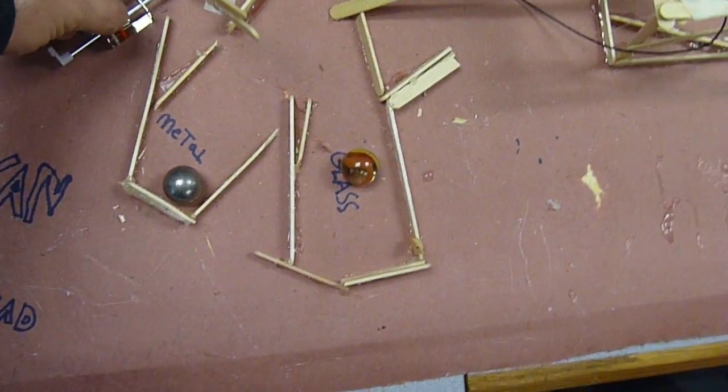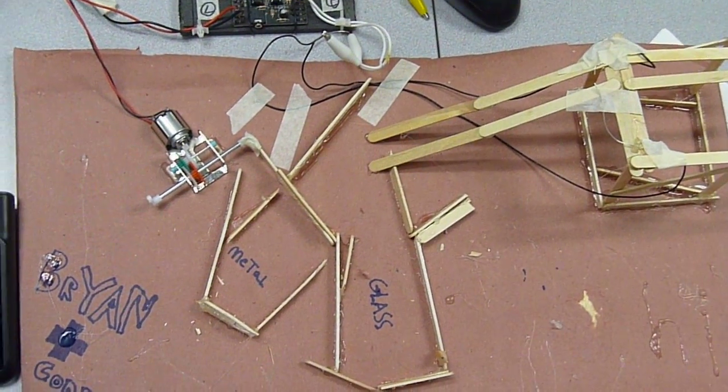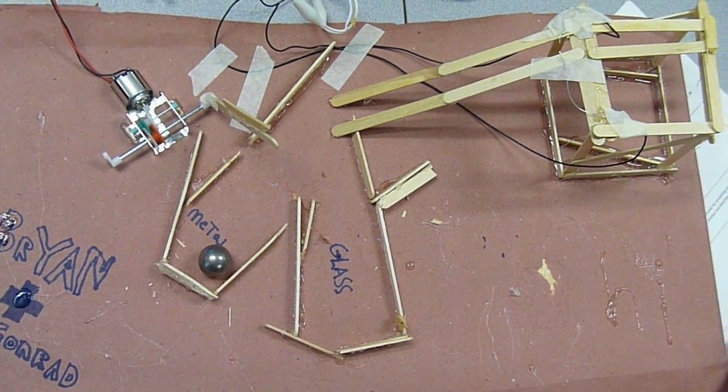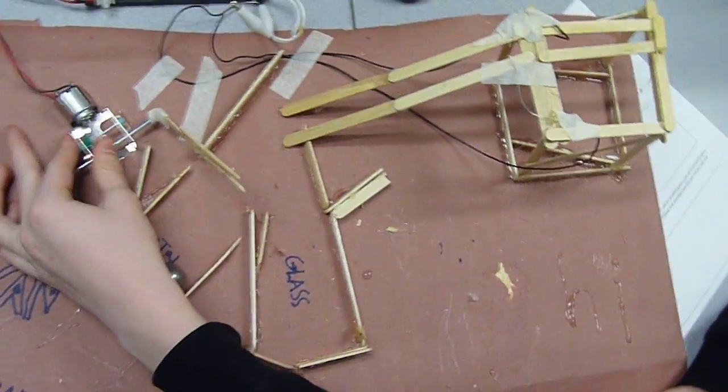Reset it, and do it one more time. Do the steel one first. Don't choke, don't choke. Good. And the glass — we've got to reset it.